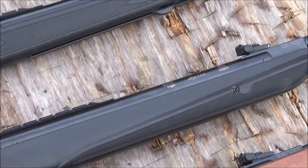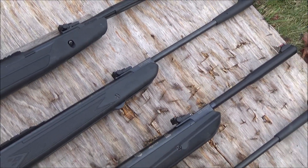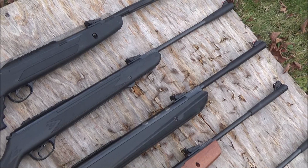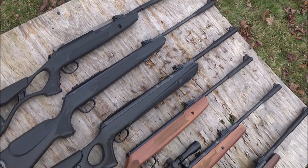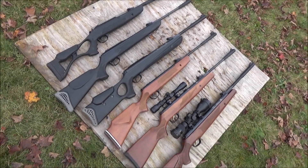The ones with synthetic stocks tend to be lighter and less expensive — great bargains. All my rifles are users; I take each one out several times a year and shoot them. Let me roll in some fun plinking footage and then final thoughts.